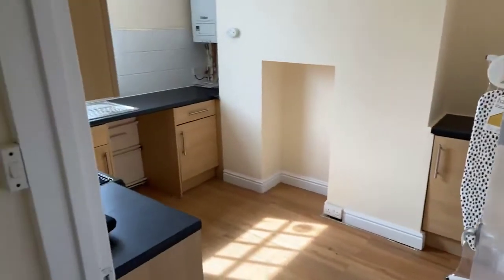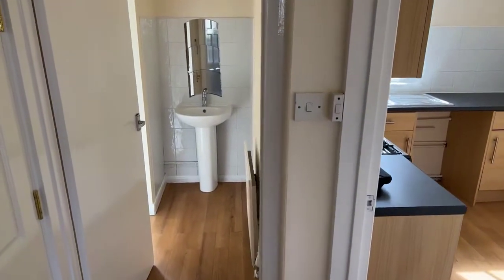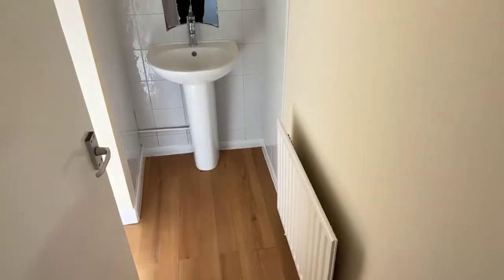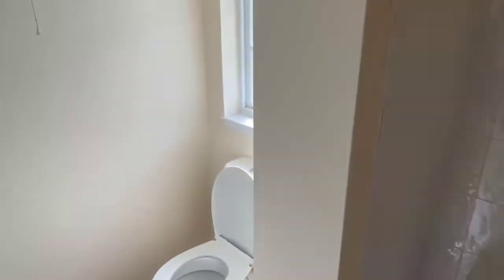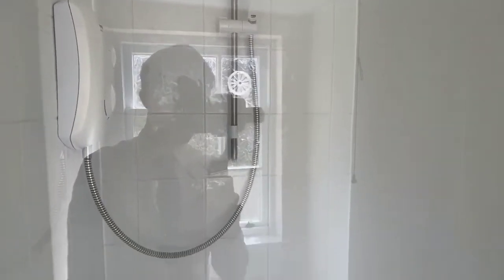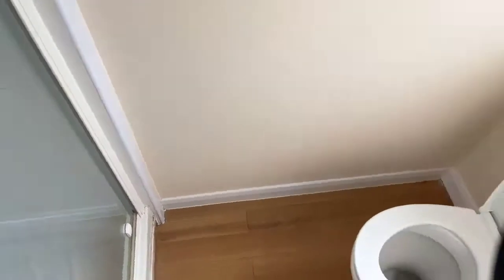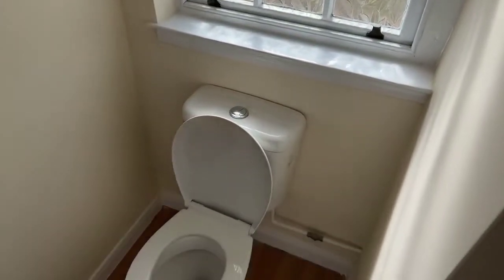As you come in, you've got the bathroom through to the left, so we'll go there first. There's a radiator in the bathroom and then the sink unit with a little mirror above. There's a little separation, so you've got a shower to one side with an electric shower there. Flipping around, you've got the toilet behind as well.